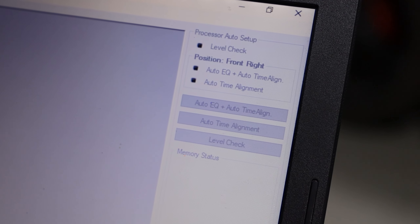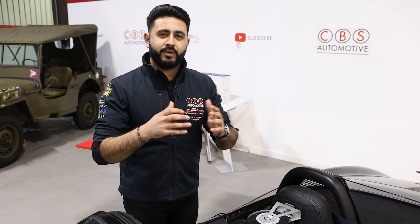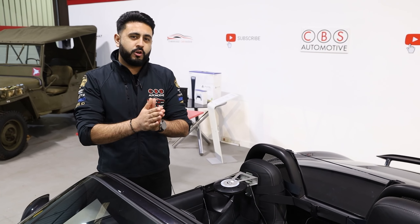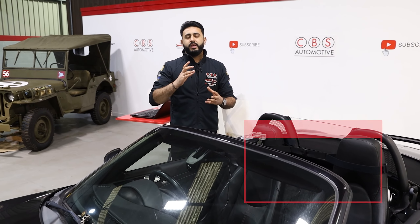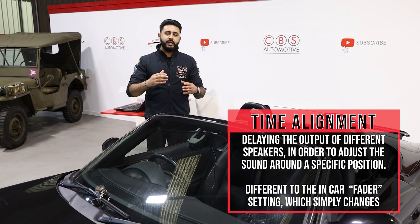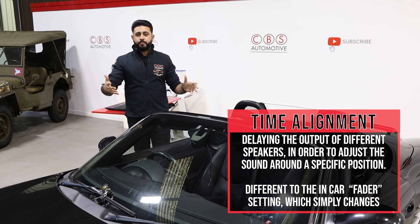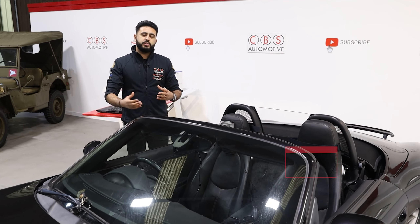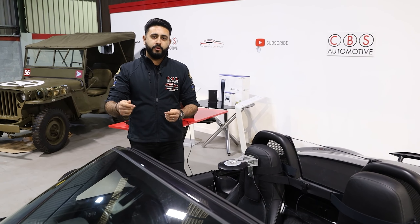With this system, when we run what's called fully active, we have control over each speaker independently — left tweeter, right tweeter, mid-bass in the door — whatever the speaker configuration is, we've got complete control. Time alignment is very different from fading because you're not actually increasing or decreasing the overall volume outputting from each component. What you're actually doing is delaying and increasing the speed at which the song plays from each component.